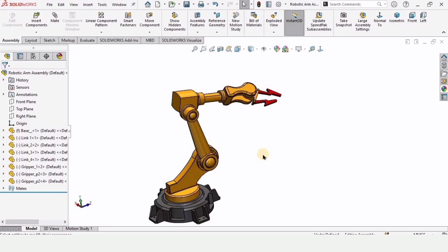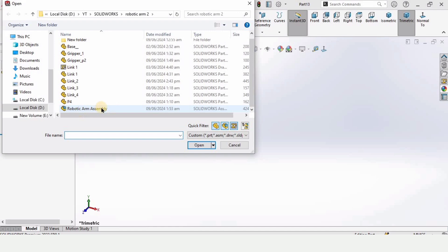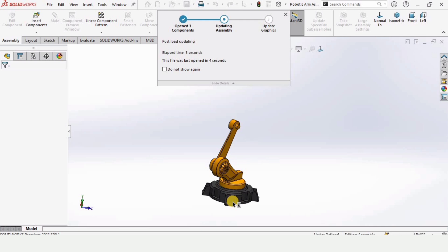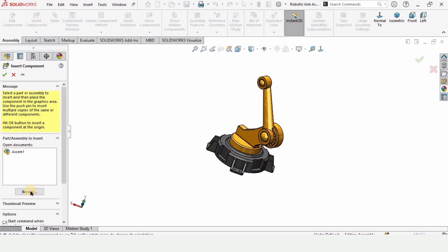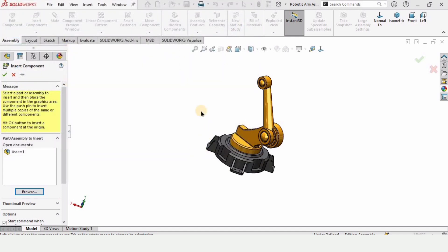Welcome to this video. We will assemble this robotic arm, so let's begin. Click on File, then Open — we have already worked on it. We have assembled the base, the first link, and the second link. I will provide the link to that video and the whole playlist of 14-15 modeling and assembly videos in the description.